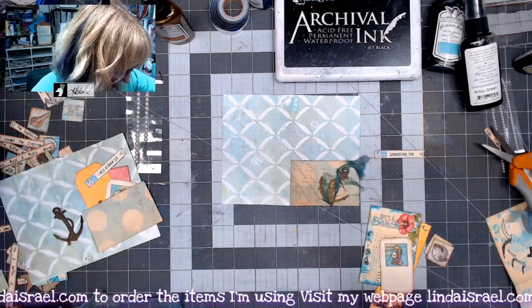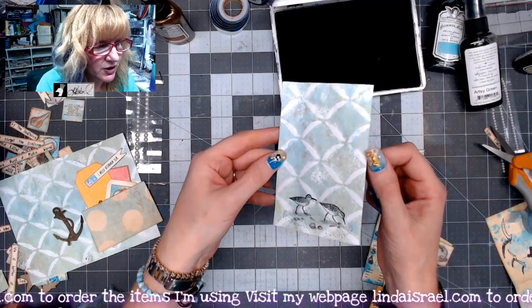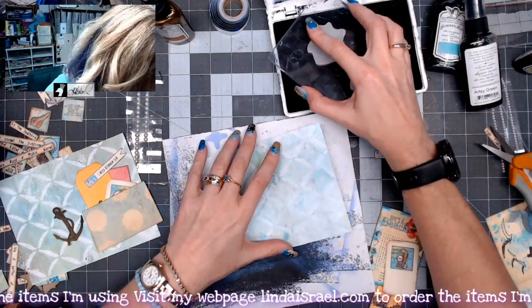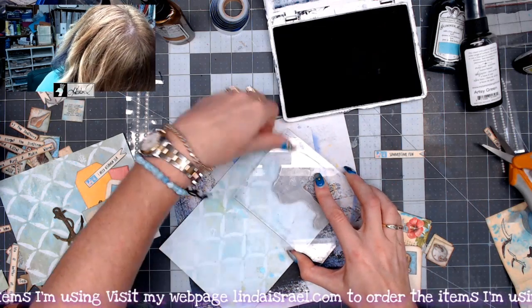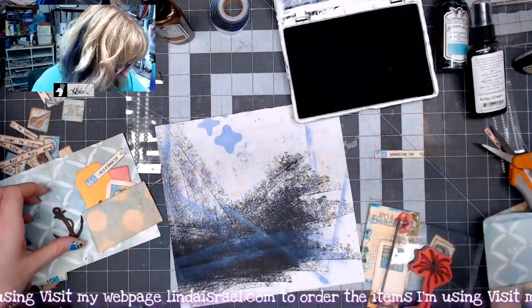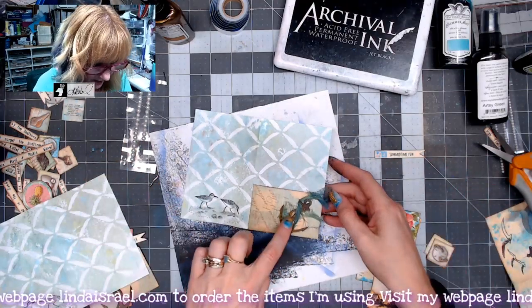I've got sandpiper rubber stamps from my shop — I thought it'd be cute to put a little decoration over here on one side, which also leaves room to write. Let's flip this over. I have a palm tree image that I'll stamp kind of off the page, lining it up with the bottom so it sticks into the sides. I'll do that again on the other side, coming in just a little further. I'm going to stamp this so it gets a better impression — that looks pretty cute.